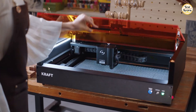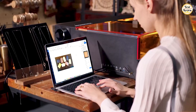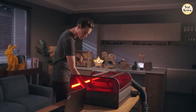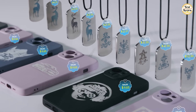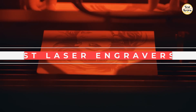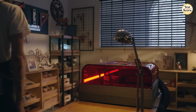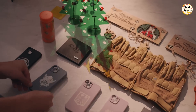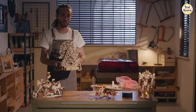In 2025, laser engraving isn't just for industrial use. It's become a powerful tool for artists, crafters, and makers at home and in the workshop. Whether you're personalizing gifts, prototyping designs, or diving into small batch production, the right engraver can elevate your creativity. In this video, I've put together the top 5 best laser engravers of 2025, chosen for their precision, versatility, and ease of use. For your easy buy, I've put all the product links in the description below. So, let's get started.